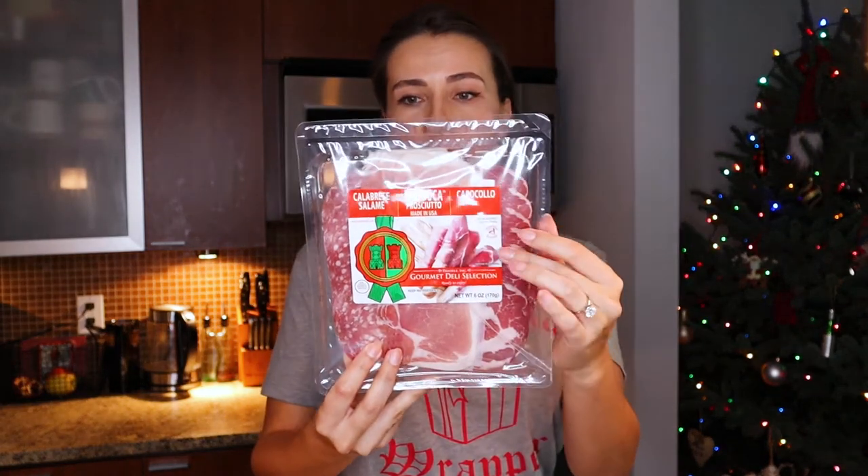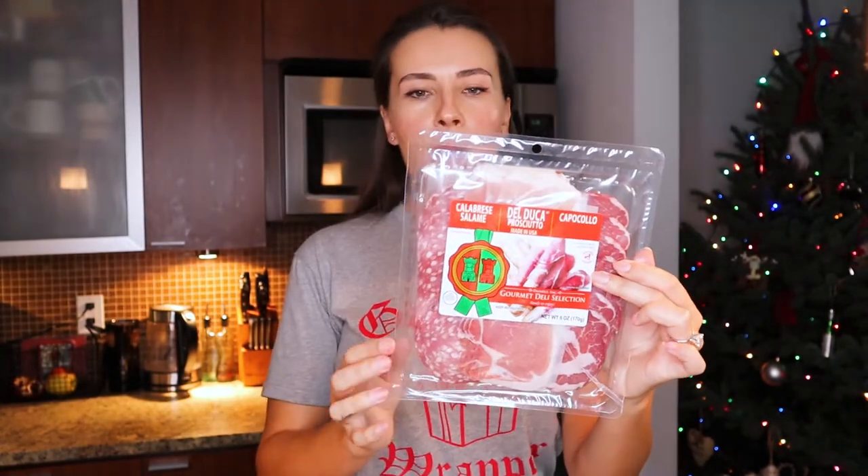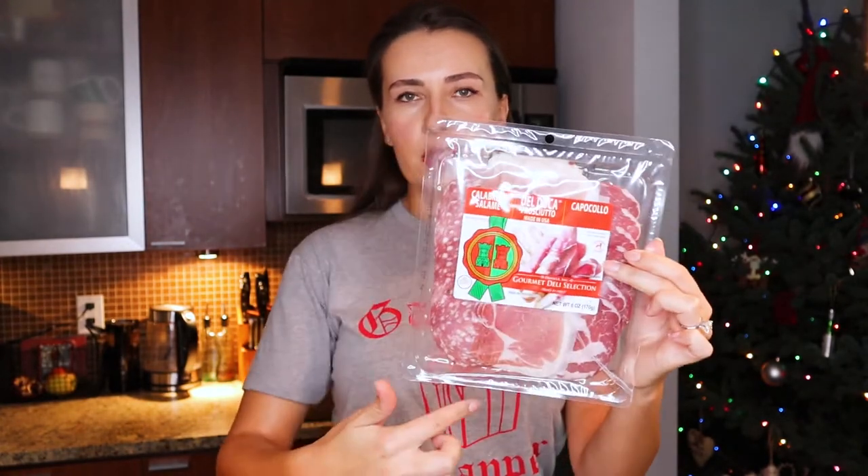The first thing I'll be putting on my charcuterie board is this trilogy of meats: salami, prosciutto in the middle, and capocollo — which is pork — all in one package. These are all cured meats, not cooked meats, but they are super popular on a charcuterie board. Next up are of course our cheeses. I'm using an Asiago with rosemary on the rind — one of our absolute most favorite cheeses from Trader Joe's.